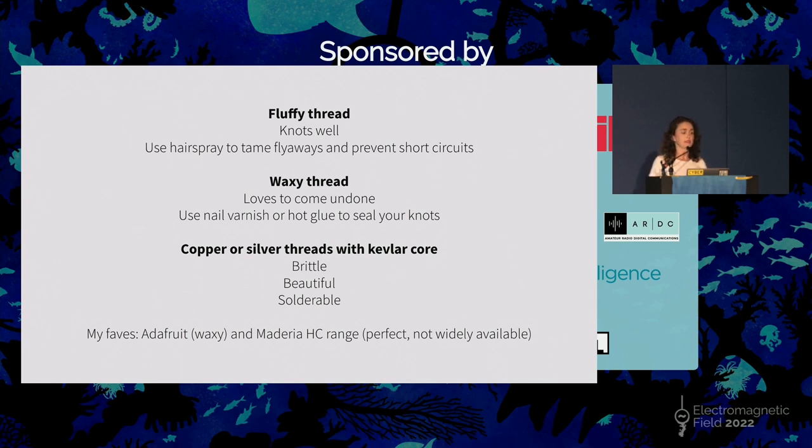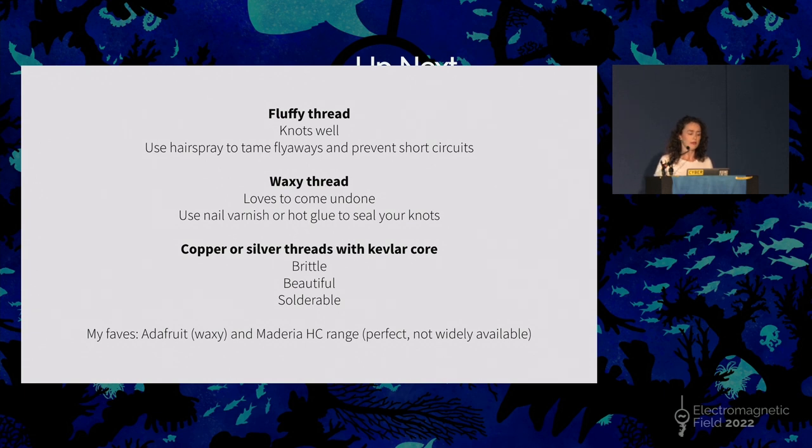My number one favorite is a thread called Madeira — they do fantastic thread, and you can use it in both the top and bottom of a sewing machine. You can buy Madeira thread in the UK from Light Stitches, but they're a German company and you can also buy them on the internet — though they're quite hard to get hold of. The Madeira threads are developed by a professional embroidery company. Those are my favorites and the genres, along with my tips for working with each.